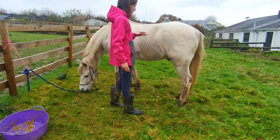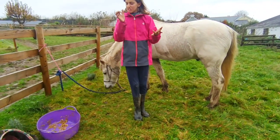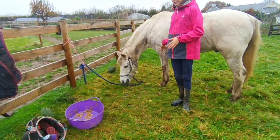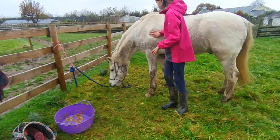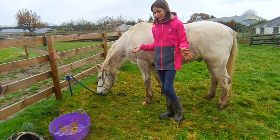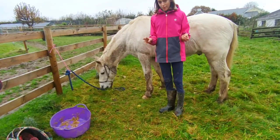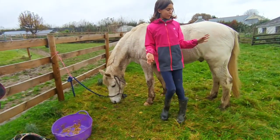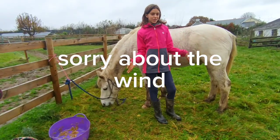I almost forgot my words there. Anyway, thank you for watching. I would lift up his head but he doesn't like me lifting up his head and taking him away from his grass. So I'm just going to end the video here. Thanks for watching, I hope this was useful. I know it's very basic, but yeah, every bit counts. If you enjoyed, like and subscribe. Thanks for watching, see you in the next one. Bye!